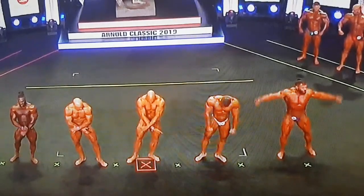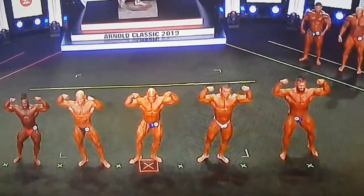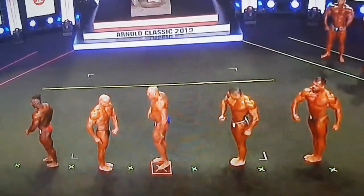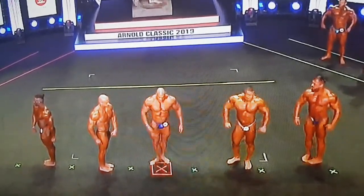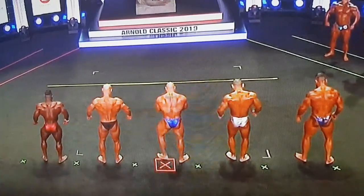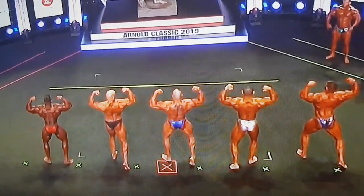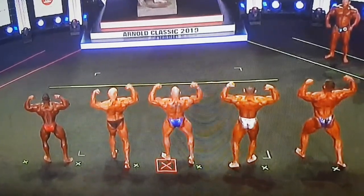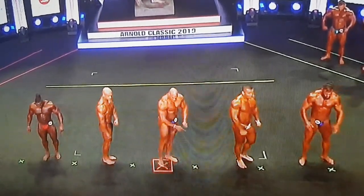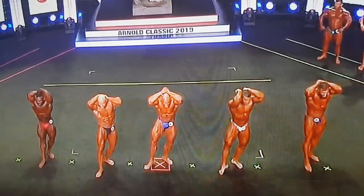Front double bicep. Relax. Quarter turn to your right. Your other right. Face the rear, please. Back double bicep. Relax. Quarter turn, please. Face front. And abdominals. Relax.